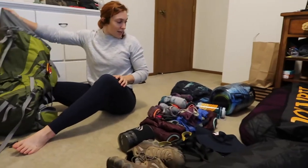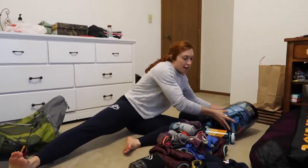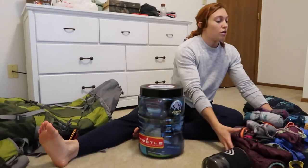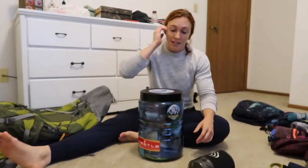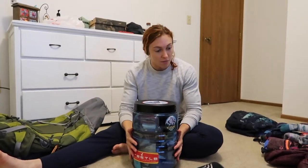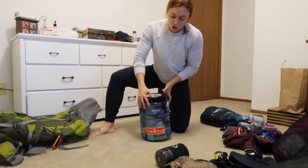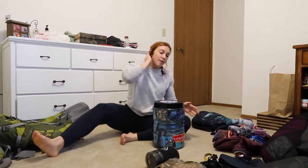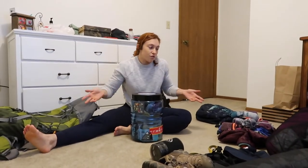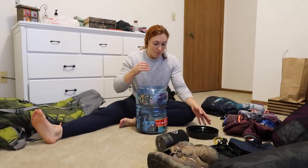The next thing I'm putting in is my bear canister. There aren't going to be bears — we're hiking in a slot canyon — but we plan on backpacking in the future, so it was a good investment. The other reason I really like it is that I'm not bringing a chair. This canister doubles as a chair and food storage. I just like keeping my food separate from everything else. We'll see if it's going to be too heavy.